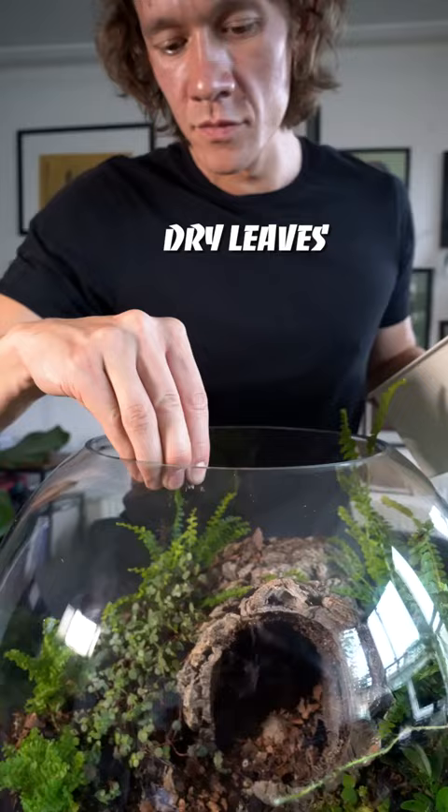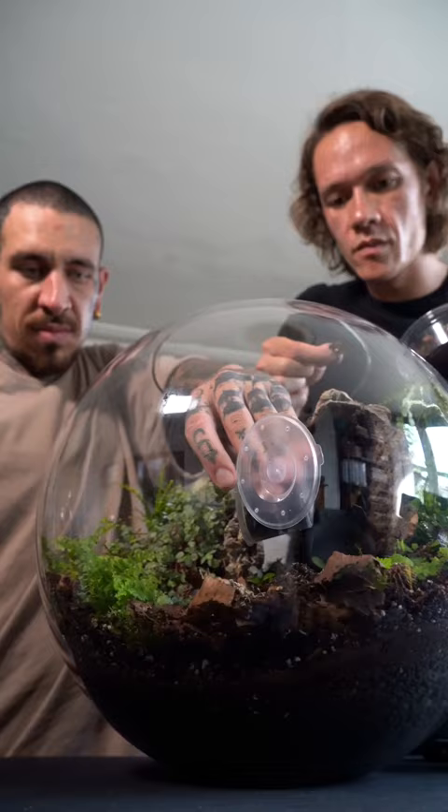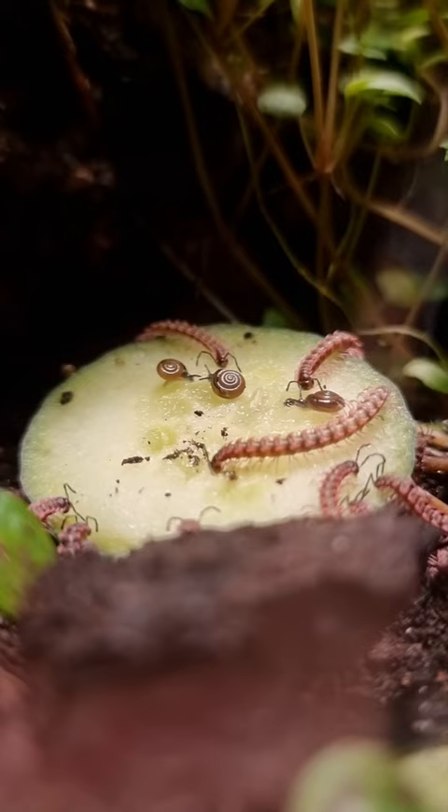Water evaporates from the soil and transpires from the leaves, hits the top of the container and falls back down, keeping the plants watered. Creating a green space indoors that is full of plants is easier than ever, and making a terrarium is a great starting place.